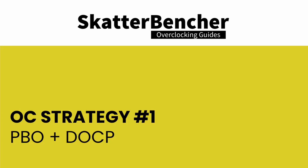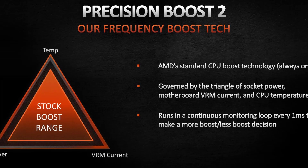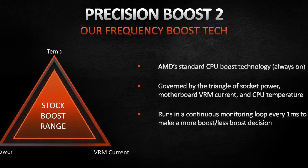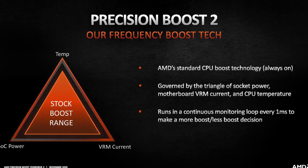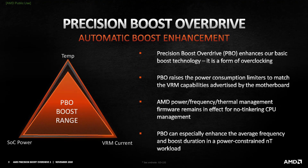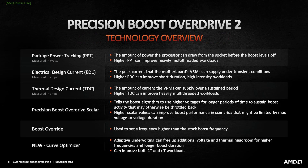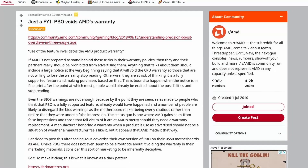In our first overclocking strategy, we simply take advantage of AMD's Precision Boost Overdrive and ASUS's DOCP. PBO is an extension of the Precision Boost technology integrated in all AMD Ryzen CPUs. Precision Boost uses a proprietary algorithm with inputs from many sensors inside the CPU to determine the optimal frequency and voltage at any given time, allowing the CPU to opportunistically increase its clock frequency over base frequency based on available power and thermal headroom. Note that using Precision Boost Overdrive is considered overclocking and is not covered by warranty.